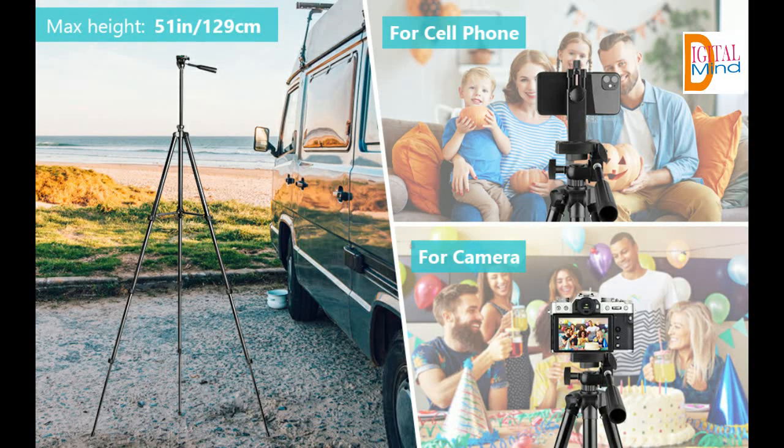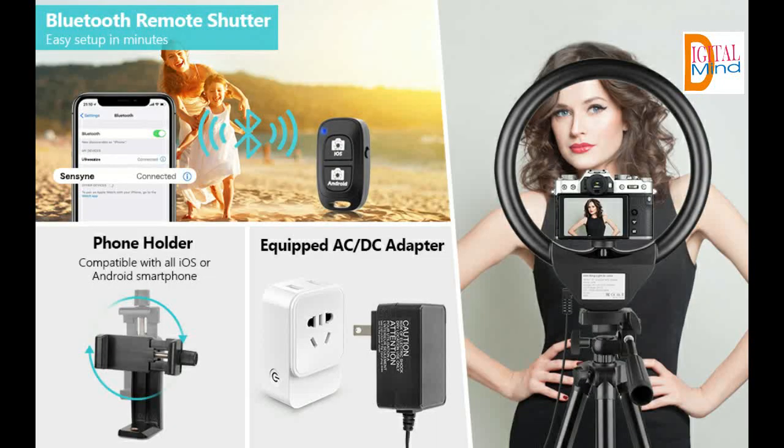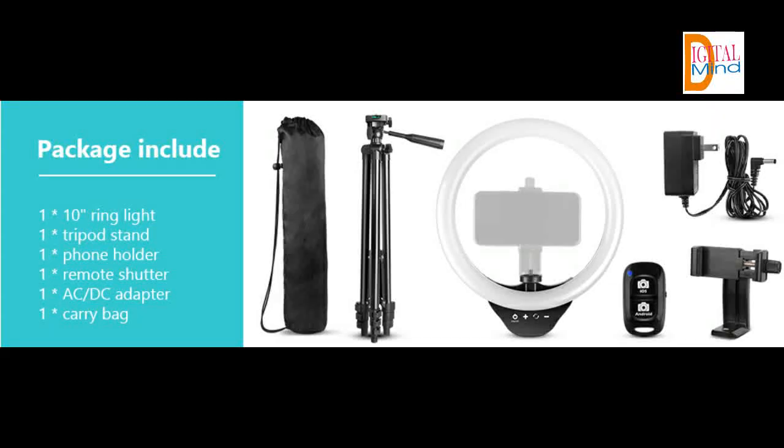The package includes a wireless remote shutter, phone holder, and AC and DC adapter. The Bluetooth remote works well with Android phones and iPhones, making it easy to start and stop recording without touching your phone. The phone holder features a 360-degree rotating design for portrait or landscape mode. The specialized AC and DC adapter enhances lighting by over 50% compared to USB-powered models and has a longer service life.